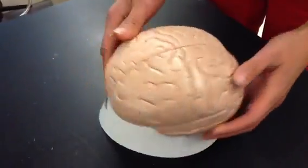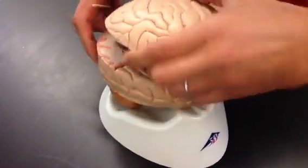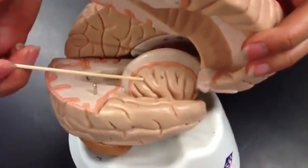These brains also have a fifth lobe, which is called the insula. To see the insula, you would have to lift up this piece of the brain, and you can see this lobe underneath — this is called the insula.